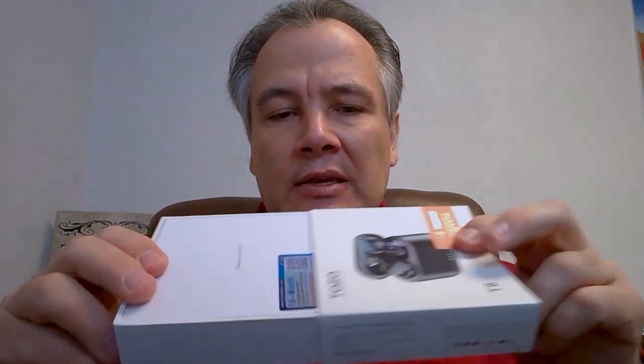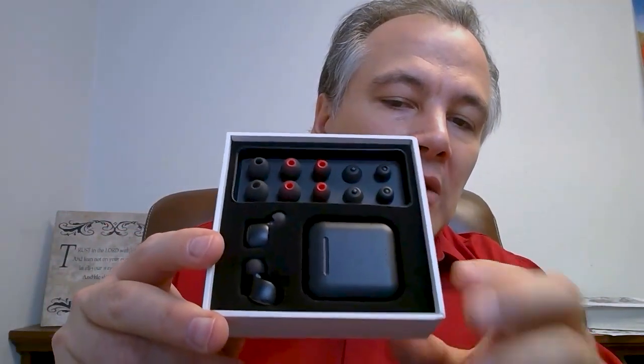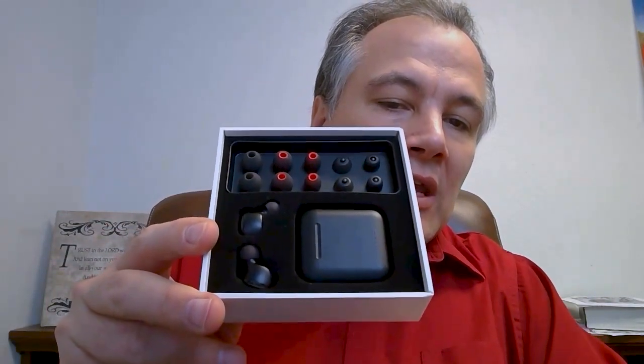Let me show you what these look like when you open them up. It comes in this nice box that slides open like this, and it has an 18-month warranty right here. It has some documentation that goes along with it. And this is what it looks like on the inside — you have your case, your earbuds, and all those different tips that you can use.